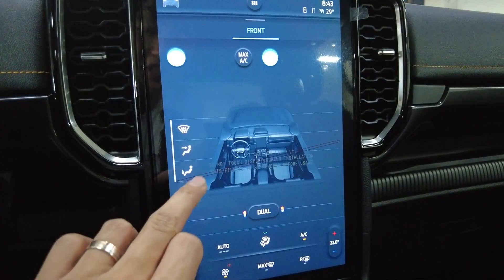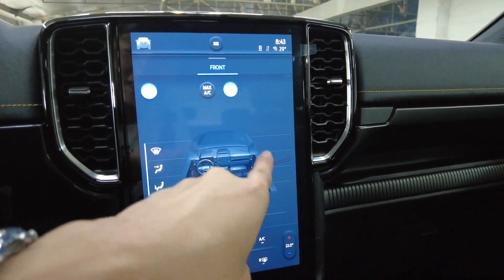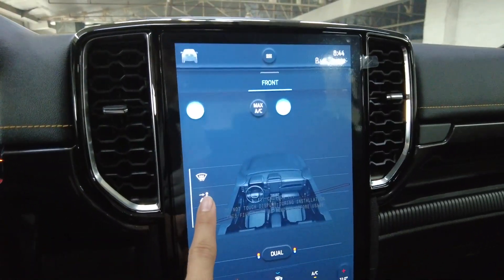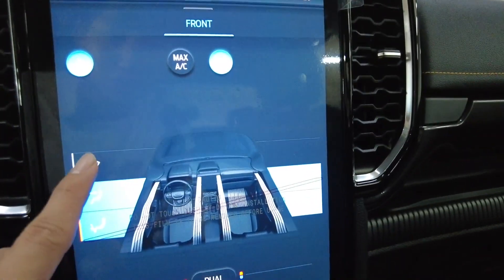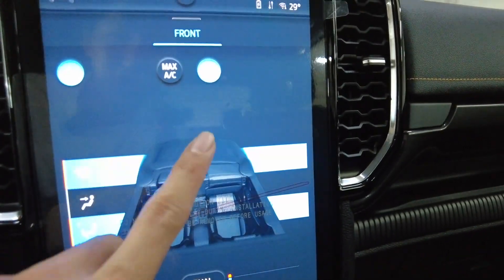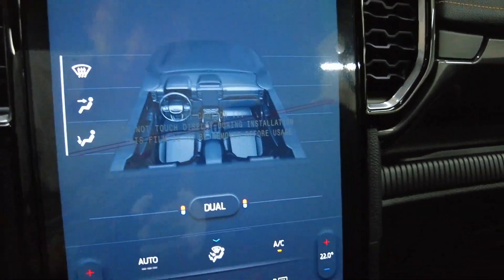Look at this — this is the full digital screen for the air conditioning. It's so clear and the interface is really nice. It shows the exact interior of your Ranger. You can point the vents forward, down, or up. You don't have to touch just that one area — the entire horizontal area is your playground. That's the front, and it's quite easy to use.